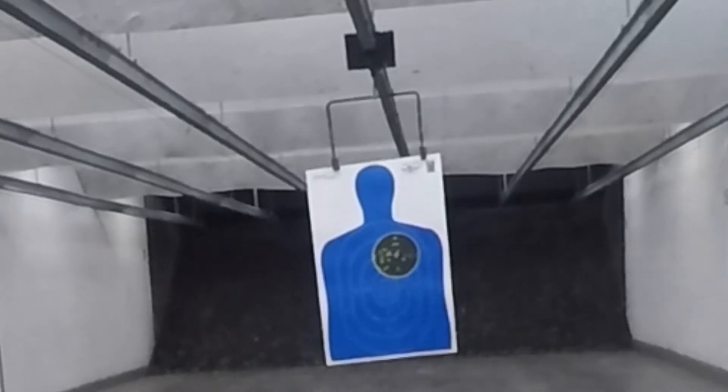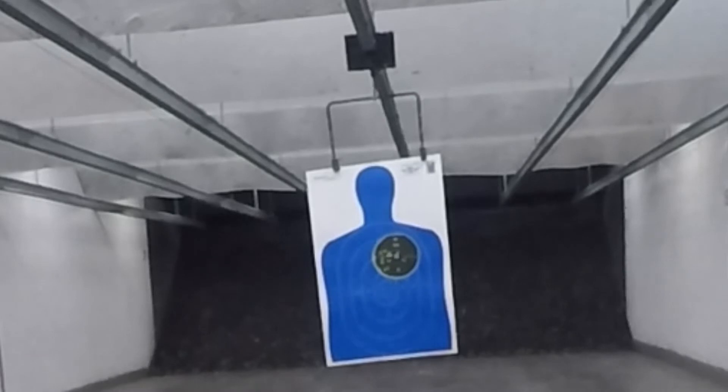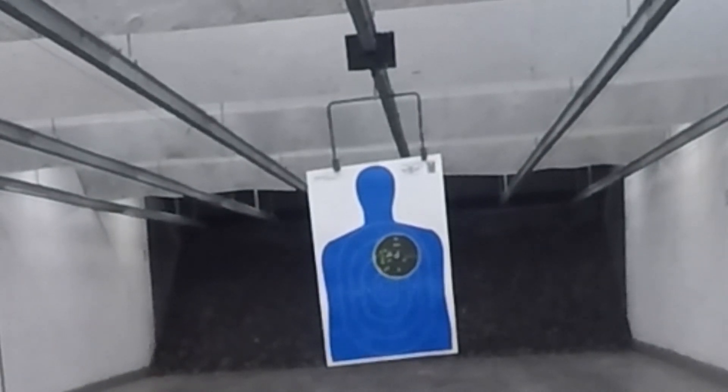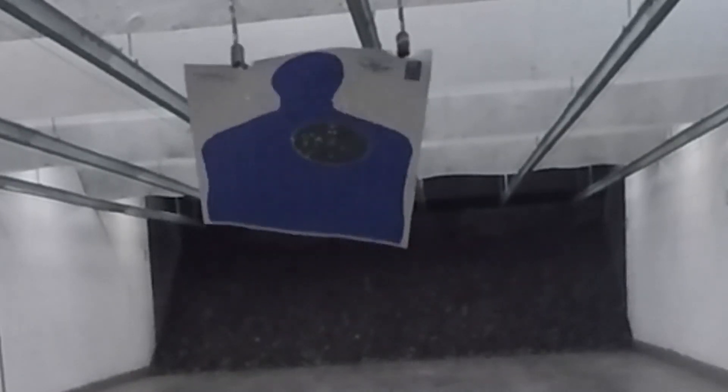I'll take it back to the range and see if it wasn't a magazine issue. I'm not really sure why it was jamming, but if it continues, I'll have to send it back to Ruger and they'll have to figure it out because I'm not a gunsmith. Anyway, just wanted to give a quick update. I wasn't happy with the failure to fire and failure to eject rounds, even with good CCI ammunition. We'll see what happens and I'll let you know. Be safe out there — thanks for watching!